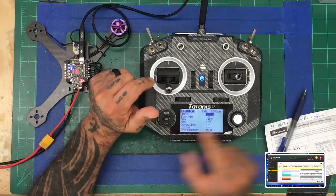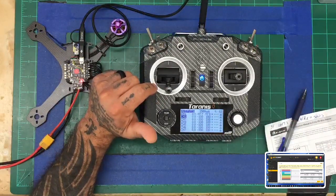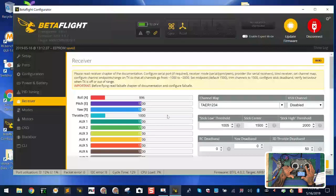Exit out and go to channel 2 (roll, right stick). Betaflight shows minimum 996 and maximum 2011. Press enter, select edit. Go to minimum — hold stick all the way down, turn dial right until Betaflight reads 1000. Press enter. Then go to maximum — hold stick to the right, showing 2011. Turn dial left until Betaflight reads 2000. Press enter. Channel 2 is now calibrated.